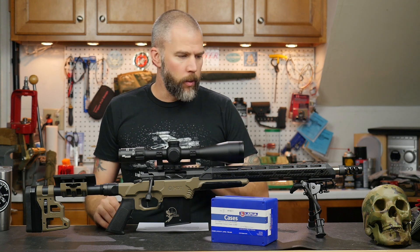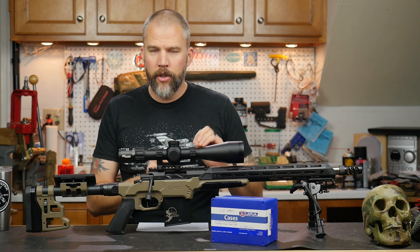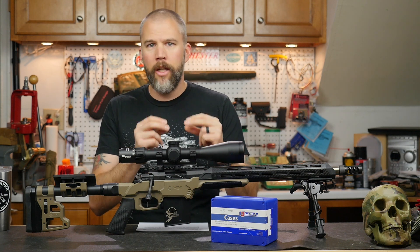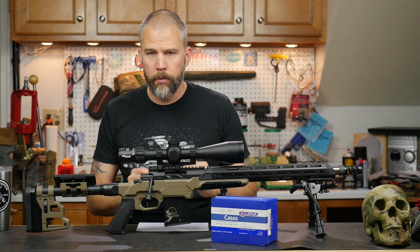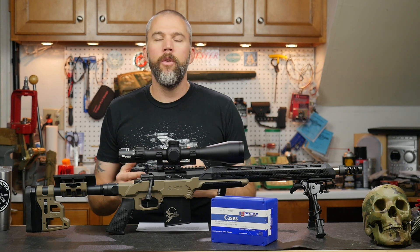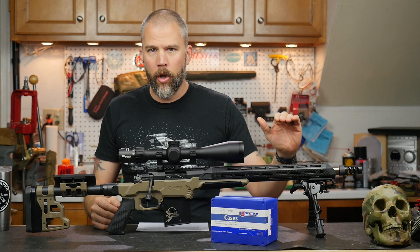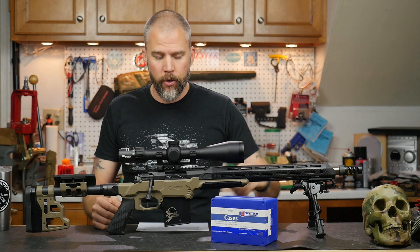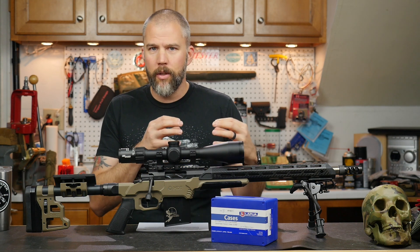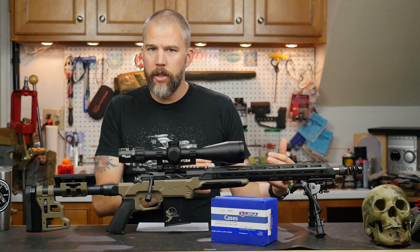If you're a bench rest shooter, absolutely — start with fire-formed brass. Go with an intermediate charge weight, fire-form all that brass, get it all prepped: deburr the flash holes, turn the necks, do all that stuff to make each case as perfect as you can possibly make it, and then start your load workup to determine the appropriate charge weight. If you do a load workup like a standard ladder test, shooting three to five cartridges at one powder charge level at one point of aim before moving to the next, and basing your load selection on group size, this is the best way to go — because making sure that case is fire-formed to that chamber will give you the best shot of having that bullet perfectly centered every time you load that cartridge.